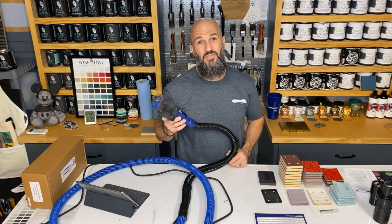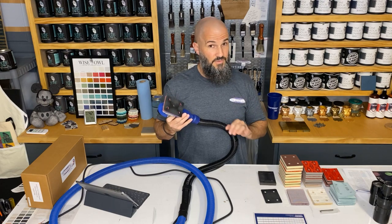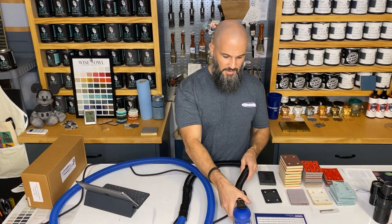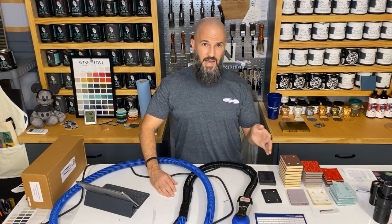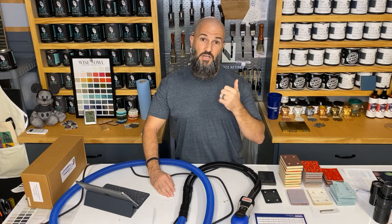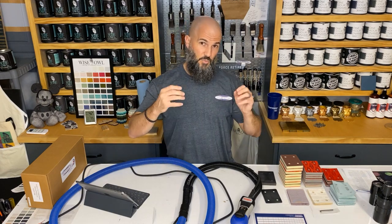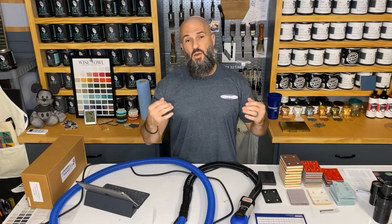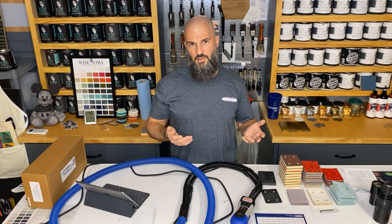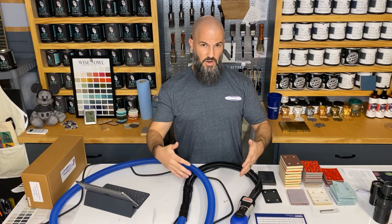And finally, dust extraction — the ultimate time saver. The process of sanding something like a dresser top used to be a whole ordeal. Living in Florida, I'd have to check the weather, make sure it wasn't raining or scorching sun, physically take things outside, do the work, clean up the mess outside and on the tool, then bring everything back in. This system's dust extraction has completely changed that — I can now do it all right inside my garage.